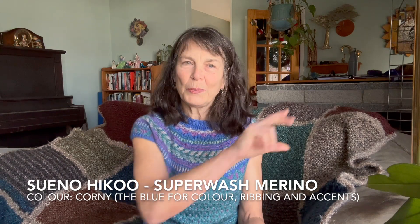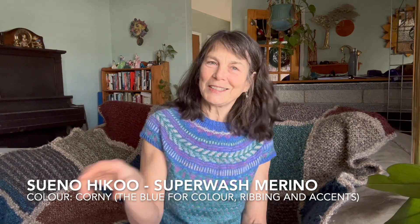I also used a yarn called Sueno Haiku in the color Corny — I'll put it all in the description below. The purpley color is sock yarn that I hand dyed in a workshop at my local yarn shop, Colonna Yarn and Needlecraft. I believe it was last summer or the summer before.